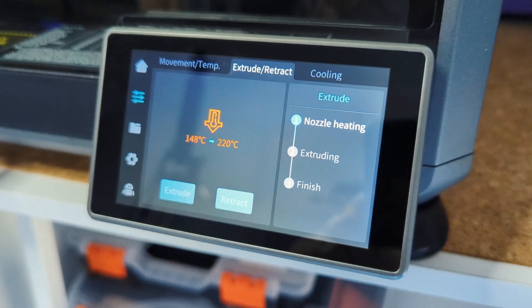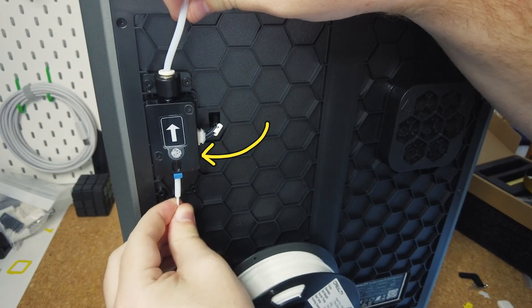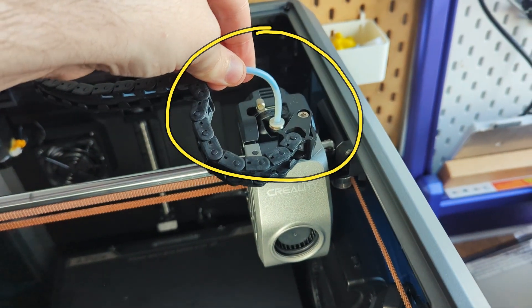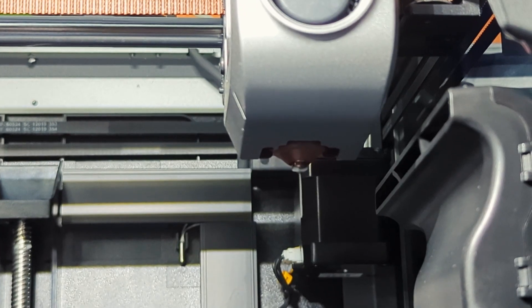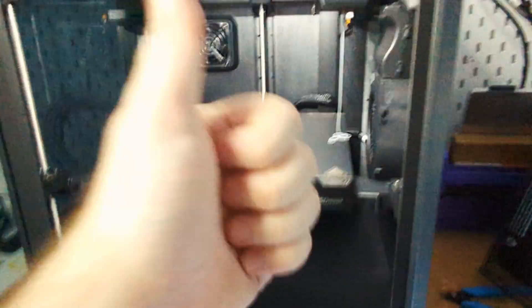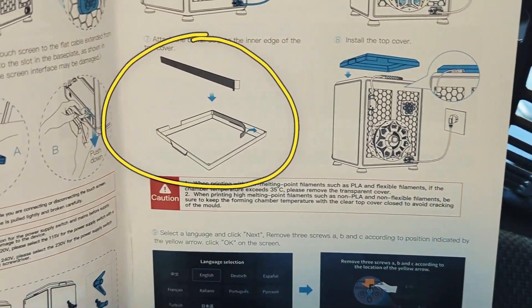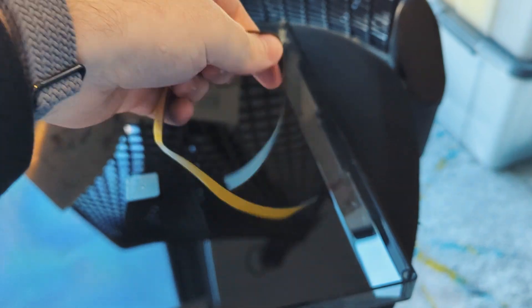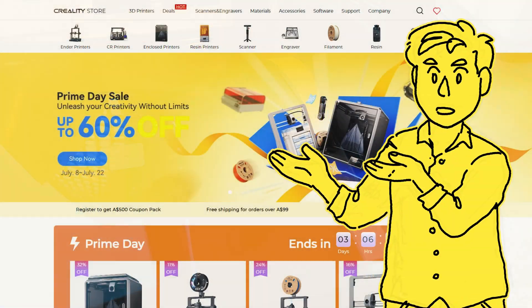I also spent a few minutes struggling to insert the filament, but the secret was to apply just a little bit of force to get it past this point, then to guide it into the extruder by bending the filament tube here. So all in all it took around 30 minutes to start 3D printing, which really isn't a bad time at all. I only had to look at the instructions once to figure out what to do with this rubber strip, so the setup was really straightforward, which isn't something I can say about a lot of 3D printers that I own.